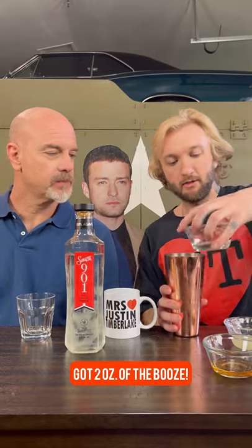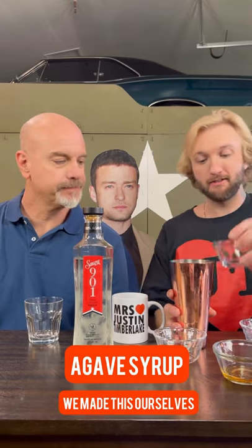Got two ounces of the booze. We have frozen lime, agave syrup — we made this ourselves. And what's the kicker? The Grand Marnier. Cuts the acidity down. Don't cut yourself short, use the good stuff.